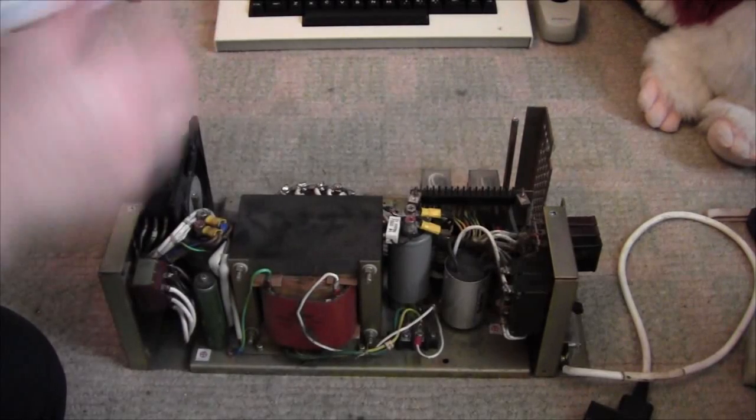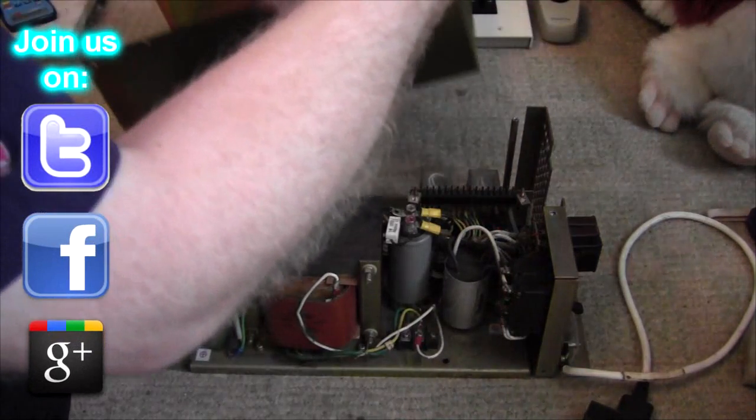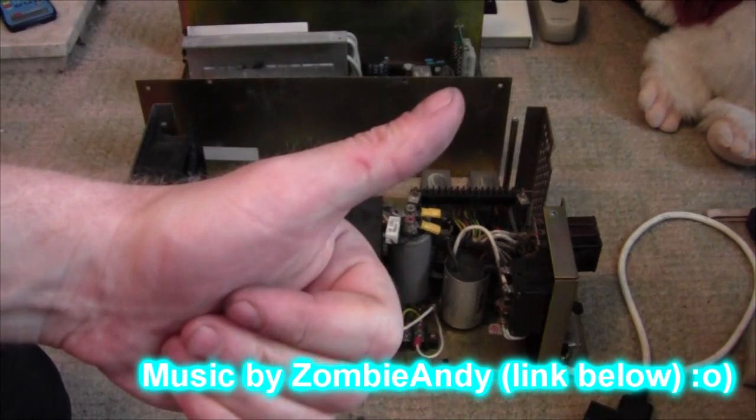I'll leave it open and put that on that. We'll get some lunch before I clean this. Thank you very much, appreciate that.